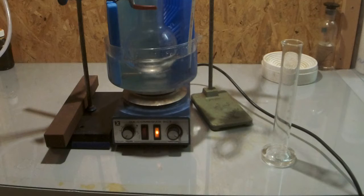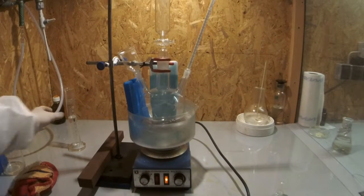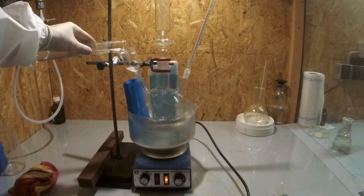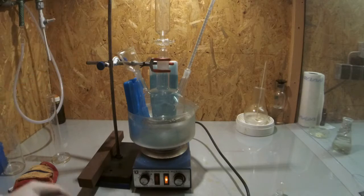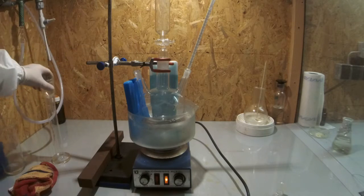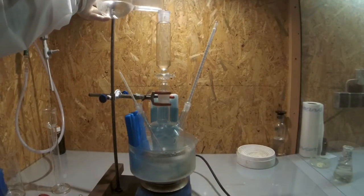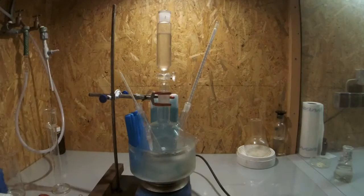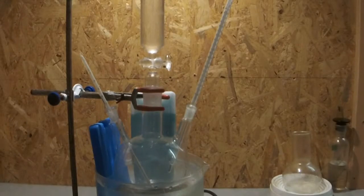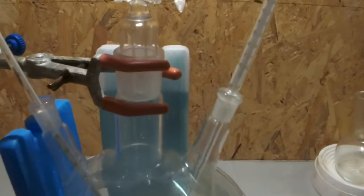The two acids were combined and cooled to zero degrees C. Then the toluene is added to the reaction vessel which is sitting in an ice bath to keep everything nice and cool. Then the nitration mixture is added to the funnel and the slow but steady drip rate is adjusted. Try to add everything in around 30 to 60 minutes.